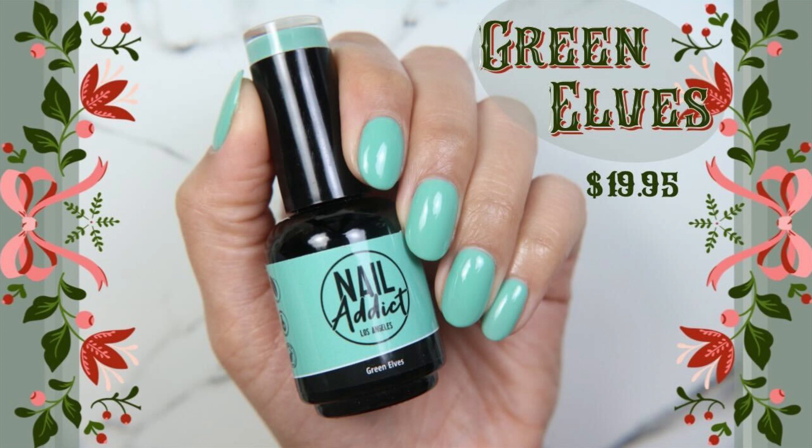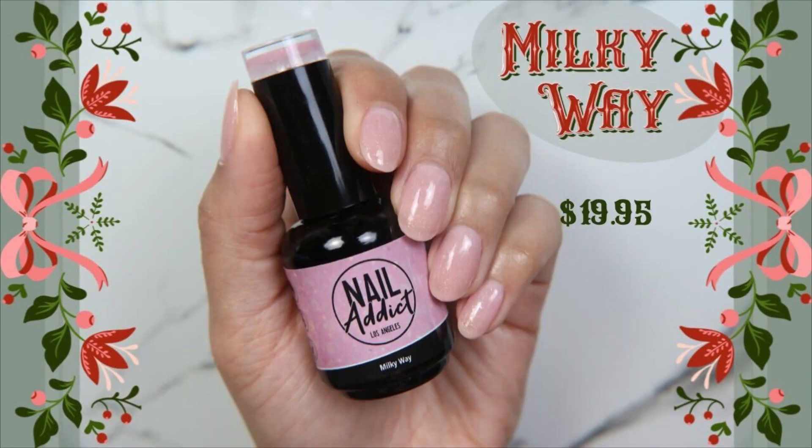Green Elves is a soft, sort of Tiffany blue color. It's one of my favorites, but I didn't get a moving swatch. Sorry guys.